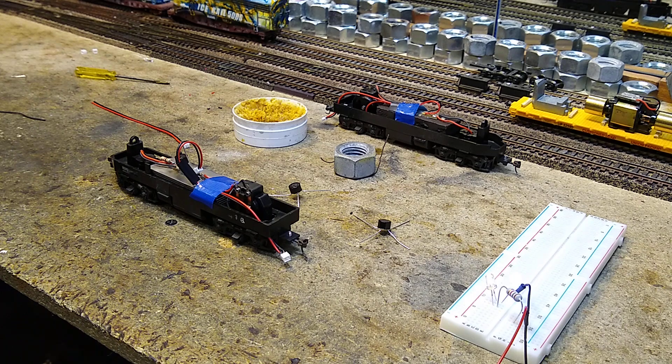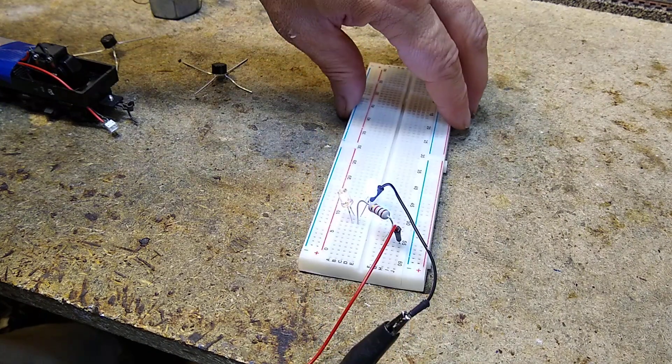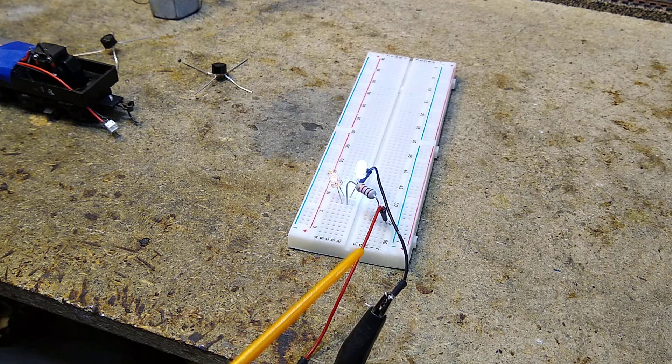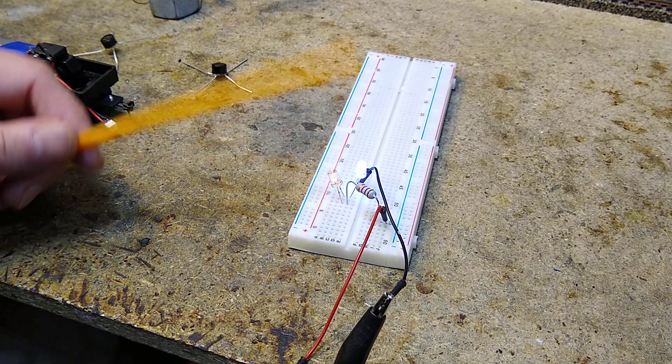Today we're going to take the two F9s and put in LED headlights. To do that, here's my breadboard — this is the setup we're going to use. We've got a red wire on the right rail, the rail closest to you when you're facing it.